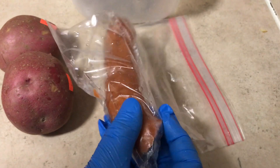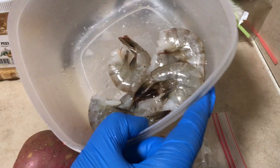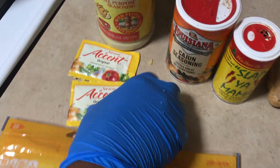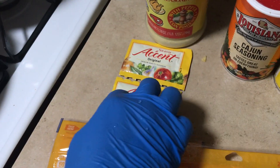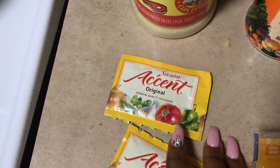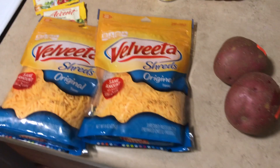Ingredients: potatoes, sausage — any type of sausage you like — a pound or two pounds of shrimp to suit your family or household, black garlic, Slap Ya Mama Cajun seasoning, adobo with pepper, and accent — the yellow package, which may or may not be at your nearest grocery store. Cheese will be added at the end once the potatoes, shrimp, and sausages are all together.